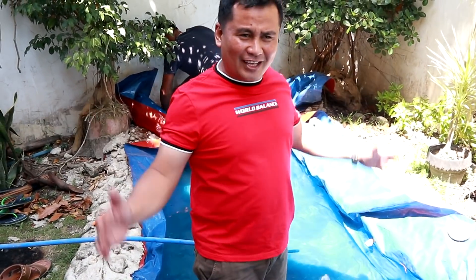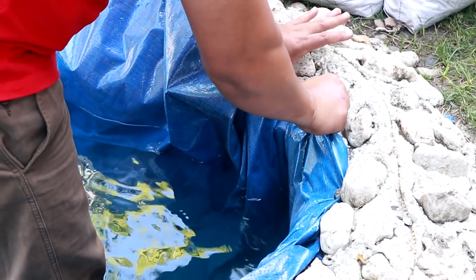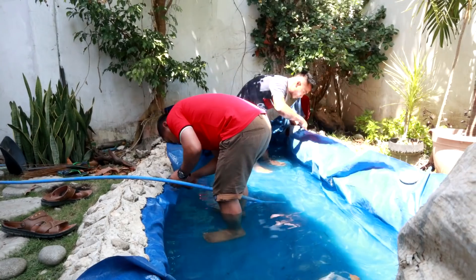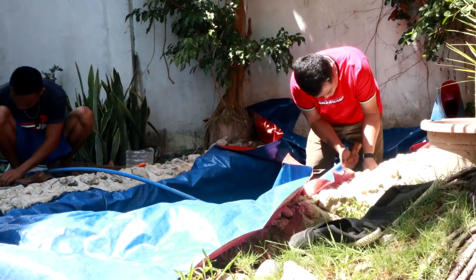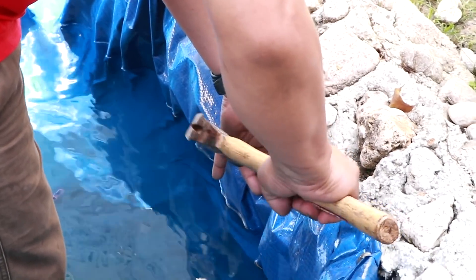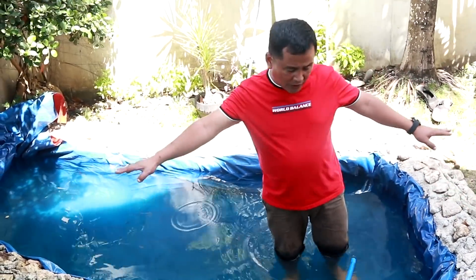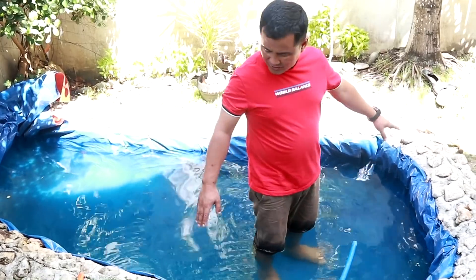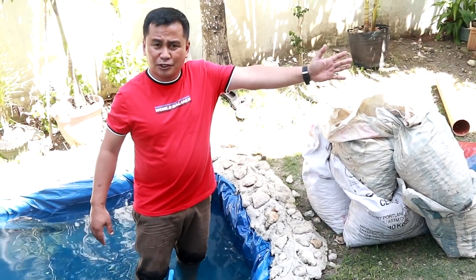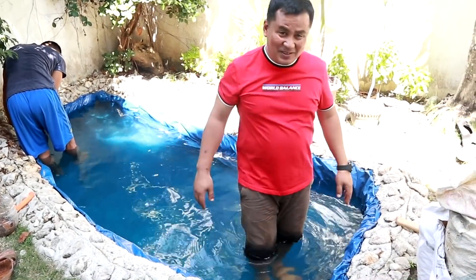Guys, this is it — we have filled this pan with water already and we will fix the sidings of this. Next I will just insert the tip of this sack under this gutter and we can now fix this one. We are almost done fixing the gutter here on the edges of this tank. You look at the stones — these stones are intended for our filter bags. And now, the most awaited one: the filter bags.